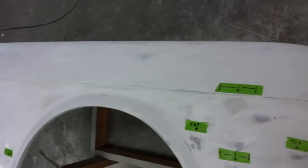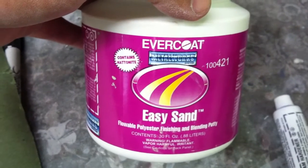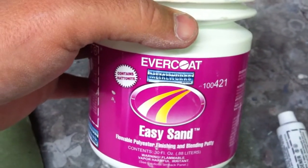We're using a product called Easy Sand, which is a filling putty by Evercoat, to fill in our small low spots. As you can see, this stuff really comes out thin.